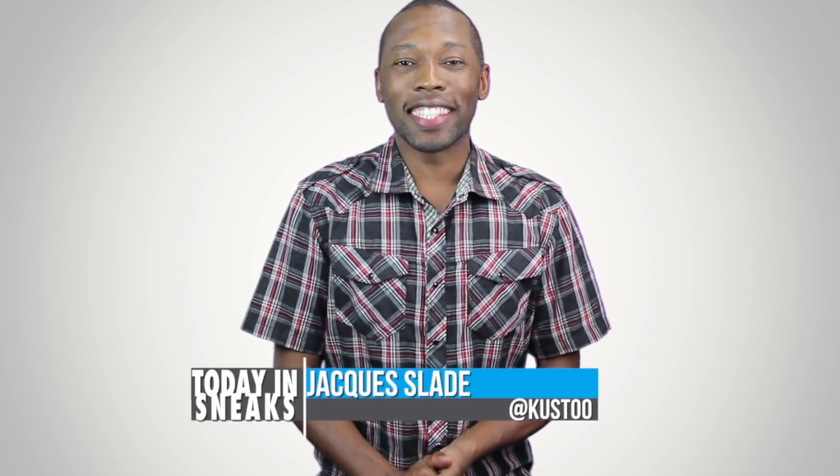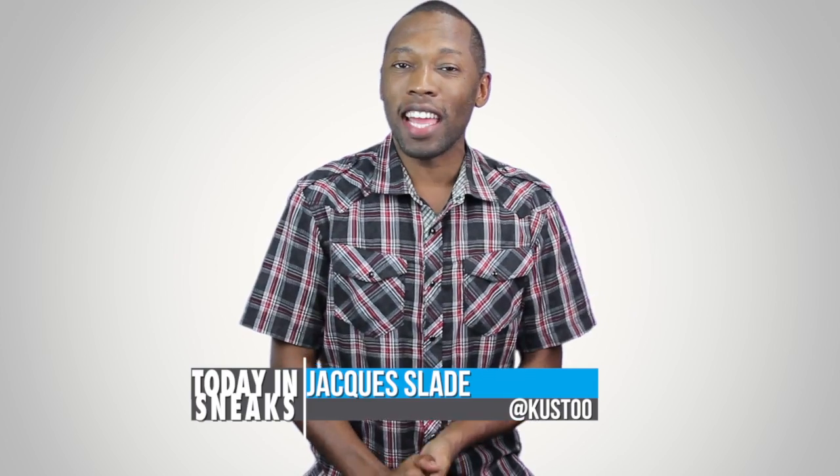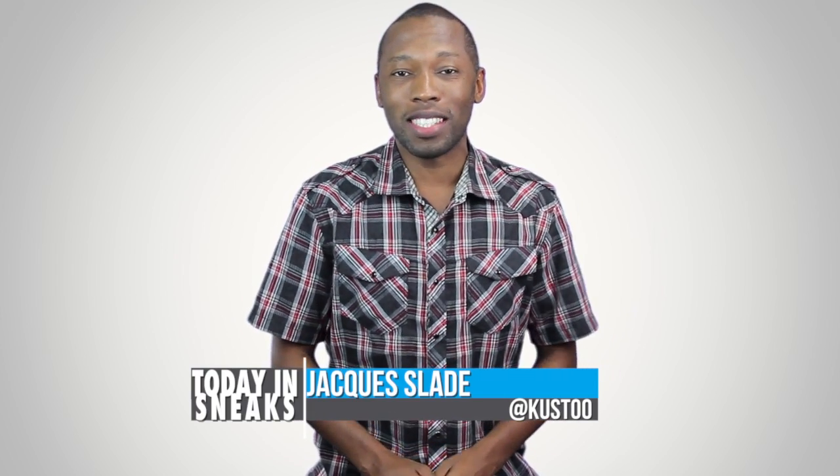Welcome to the latest episode of Today in Sneaks. I am your host Jacques Slade and today let's kick things off with the Air Jordan 10 Steel.